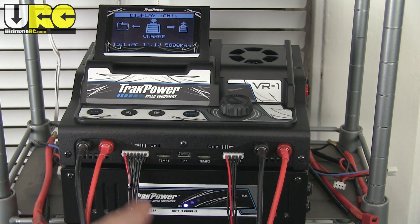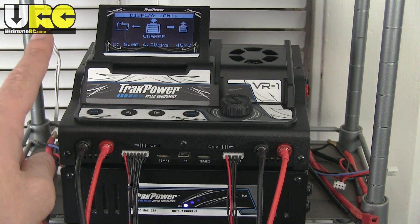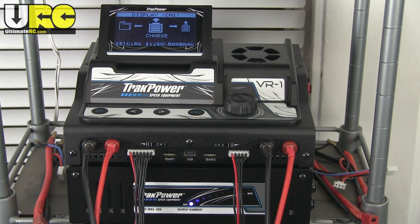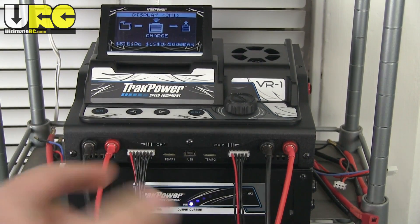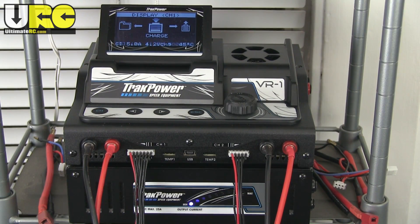This set right here is pretty expensive — $300 you're looking at between the two. I believe it was a $200 charger and a $100 power supply. Yeah, ouch! But I wanted it so badly because it's so sick. The power supply and the charger connect together top to bottom with no wires going between them — they've got direct connections in between there.